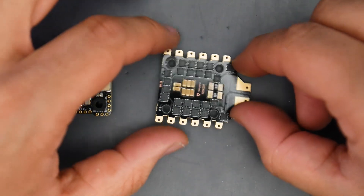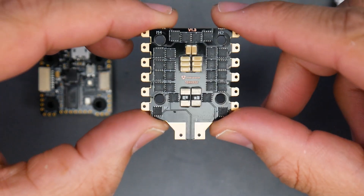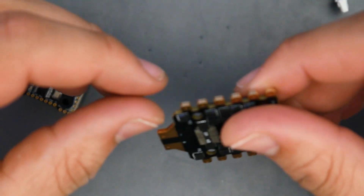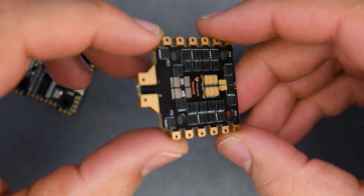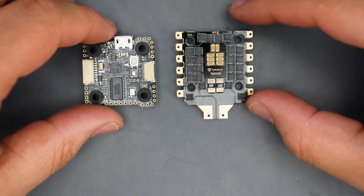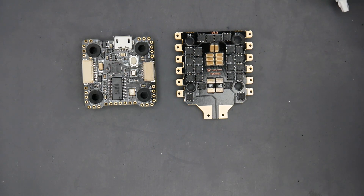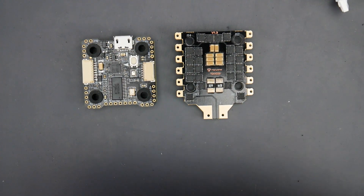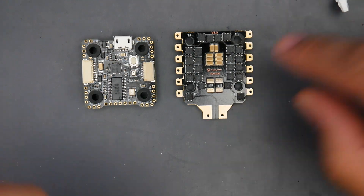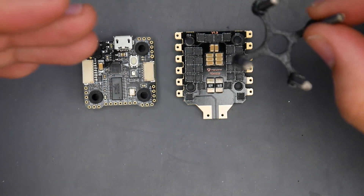Looking at the product listing online, it seemed like it was including metal feds. However, when I received it, there are no metal feds — so I don't know what's up with that. Onboard filtration seems to be decent for what it is as a mini. And there's one more catch: if you take a closer look at the mounting holes, they're actually M3. For a 20 by 20, just about every frame out there is using M2s — two millimeter holes — and these are three. So this will not go into your frame.